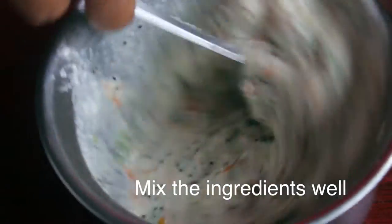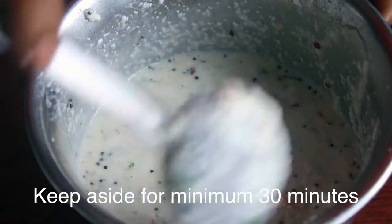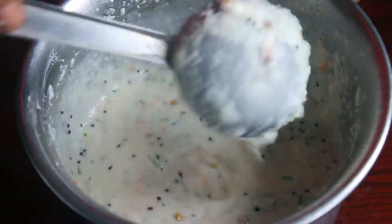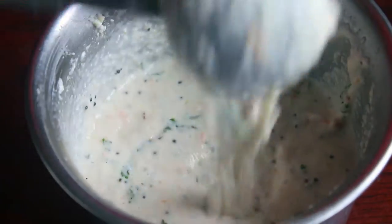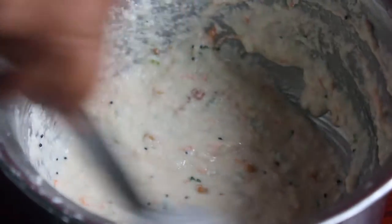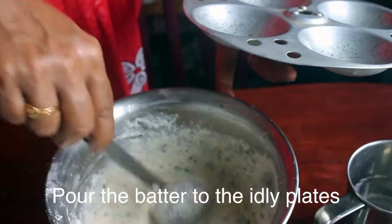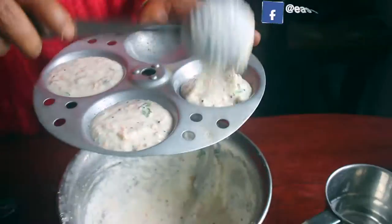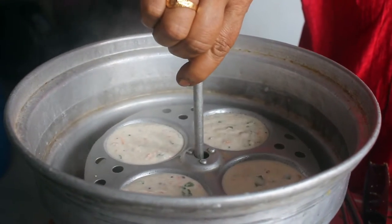We will mix the whole pot and mix it up. I will mix it up in a half hour. Then we will add some salt. It is very tasty. Put it in the pot.